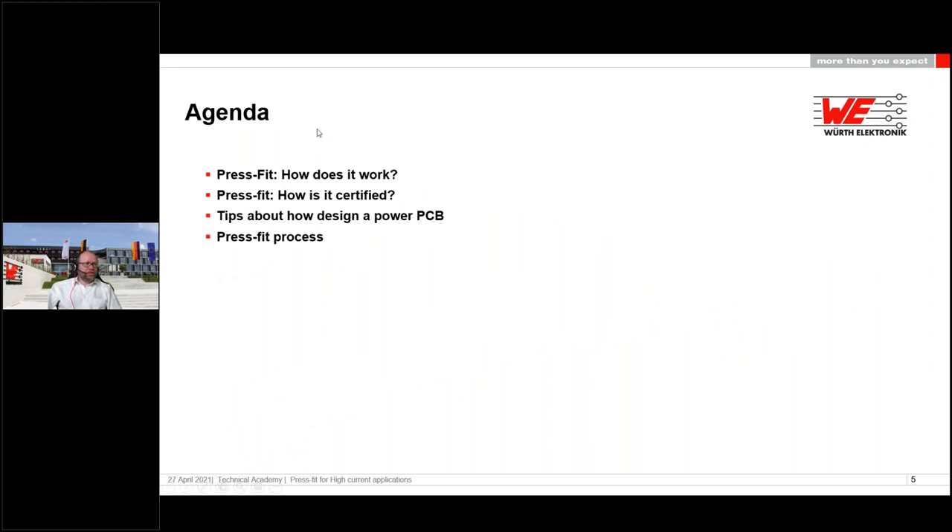Here is the agenda. First: how does press fit work and how is it certified? Then some tips and tricks about how to design a power PCB. And finally the press fit process — because it's also really important how to deal with it and how you must design with it.